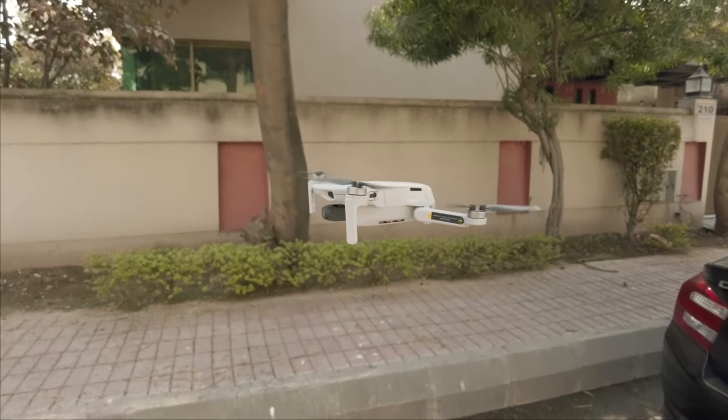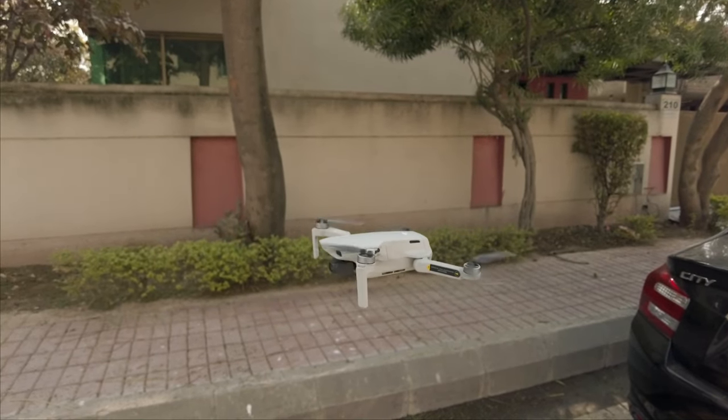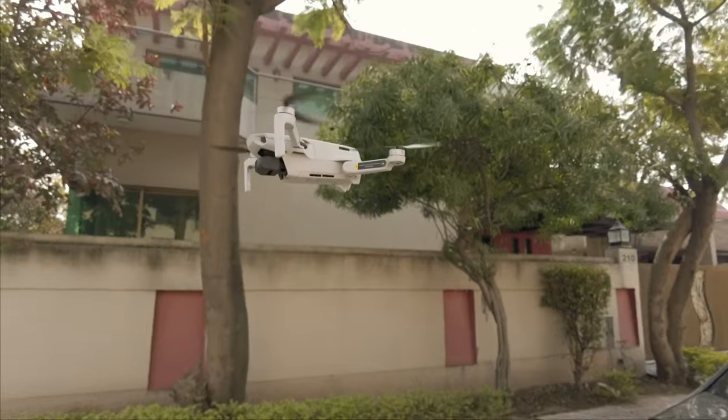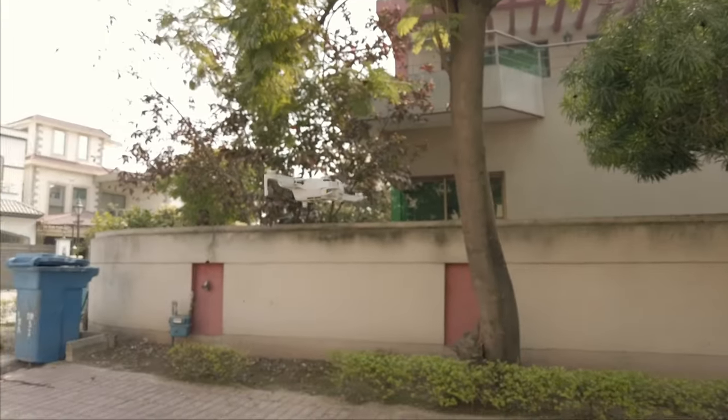I've turned active track on — let's see if this works. Yes, it works! Until now, having used it this much, I think any issue is minor. Because its lens is wide, if you move it, you get a spherical fish-eye effect. That's not a great thing, but the rest is awesome.